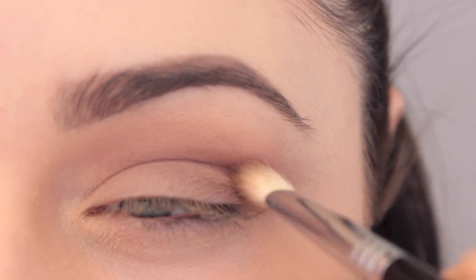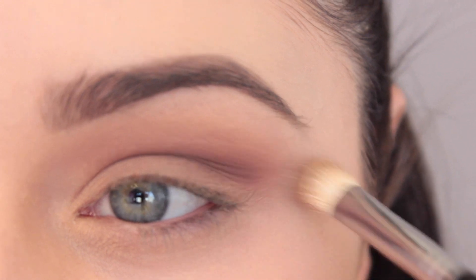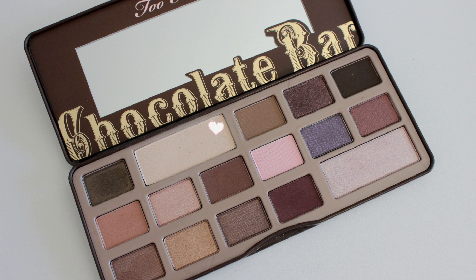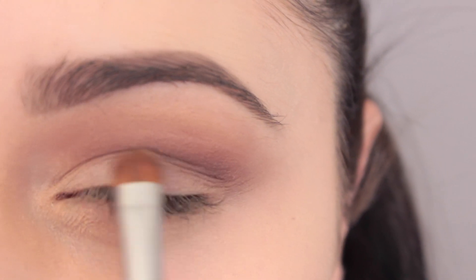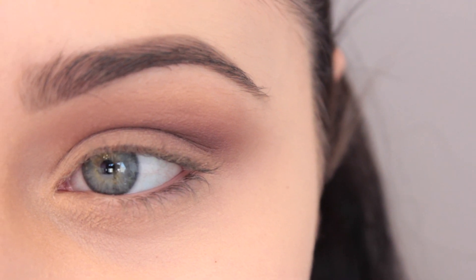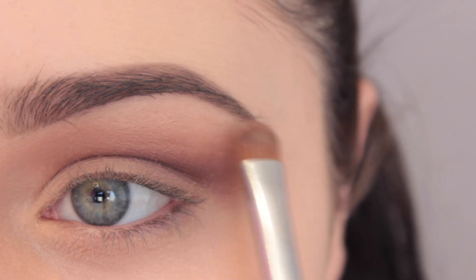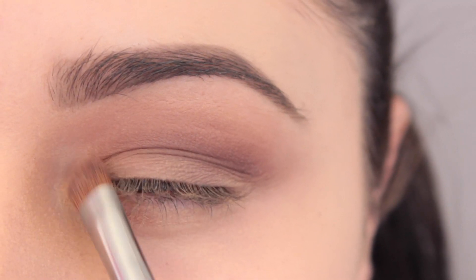I'm taking the cherry maroon shade again and putting a little bit more into the crease, deepening it to my liking. Then taking the E40 again just to blend everything out, because you can never blend enough. I'm putting a little bit more White Chocolate on the lid to make it pop again since some of the color may have faded. One last blend, and this is how the eye look should look — a blown-out maroon smoky crease.